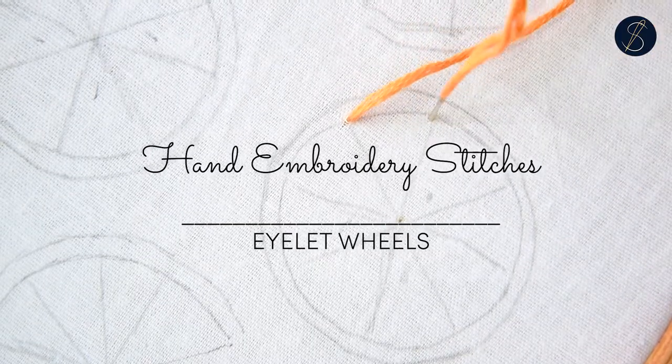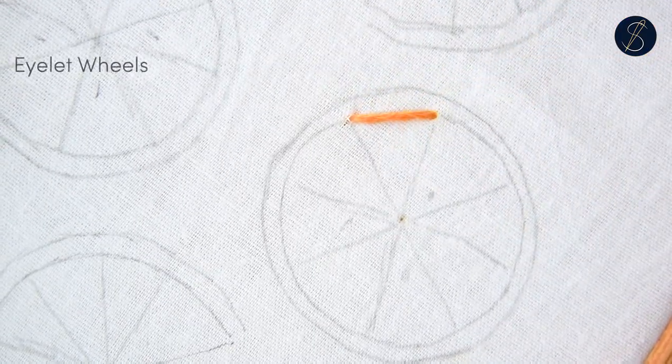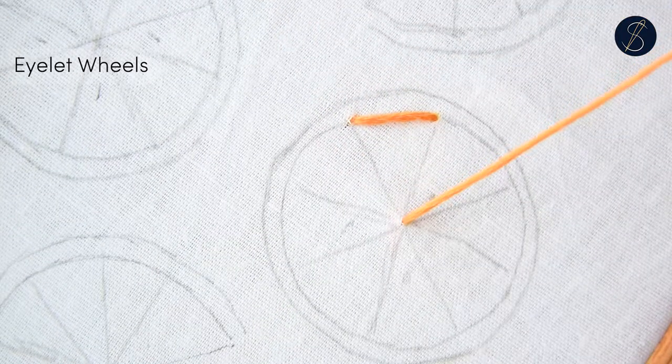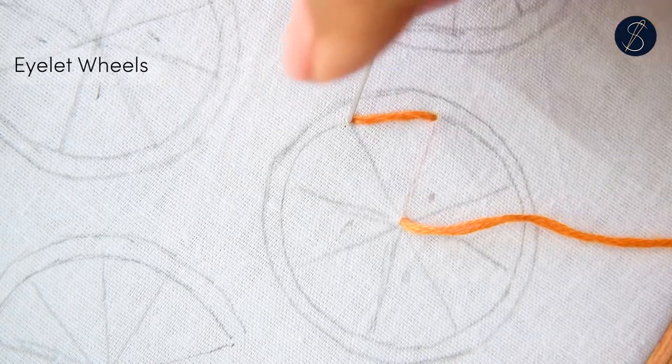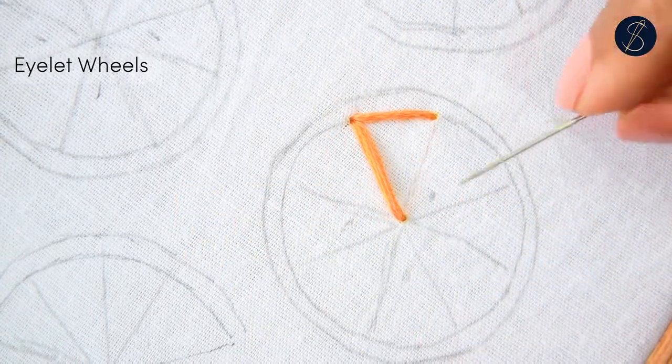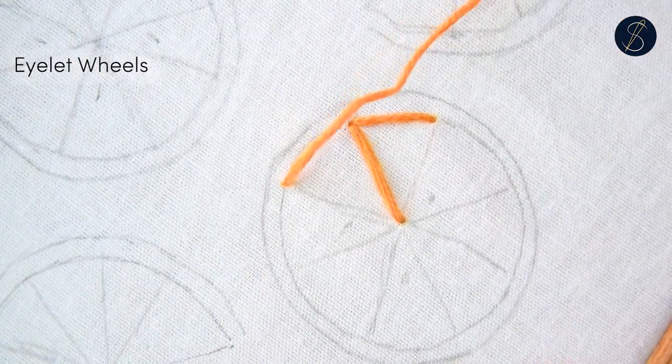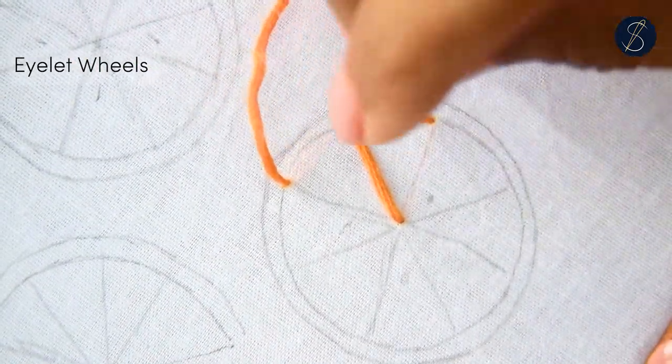Let me show you how to work the eyelet wheels. Start by making a stitch on the outer circle. Come back up from the middle and connect to the earlier stitch. Then come back up on the outer circle and connect to the previous stitch.